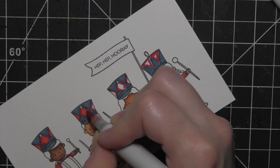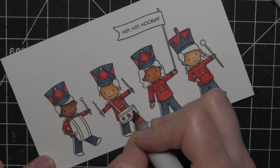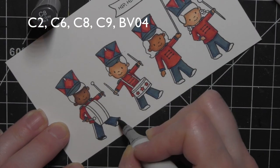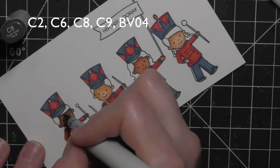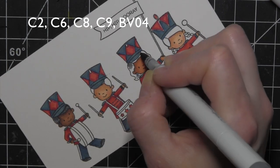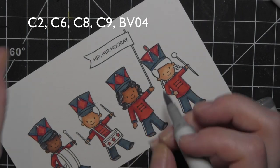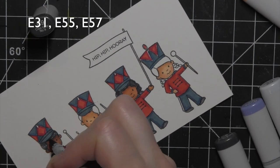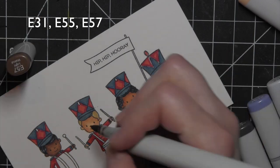I went ahead and filled in the red on their hats for their cute little uniforms, added some red to the stars on the snare drum, added blue to the rest of the uniforms up top, then did some cool grays for the shoes. For the hair I used C8 and C6 to start. I wanted to make this hair a little curly, so I used C6, C8, a little C2, and BV04 for highlights, then went back in with C8 and C9 to darken and add curls.